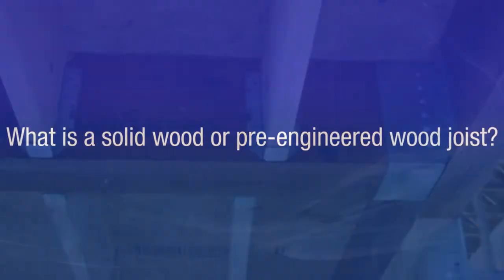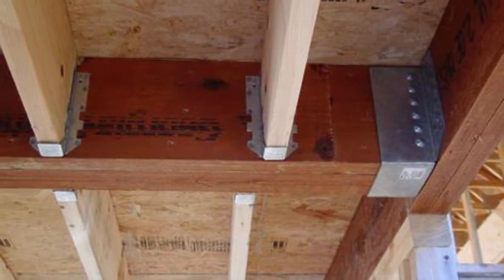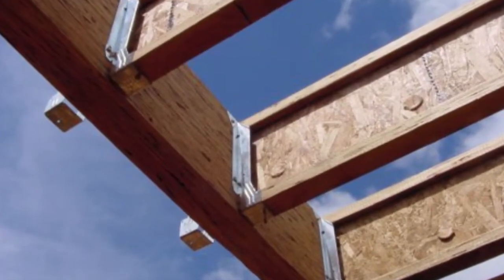A solid wood or pre-engineered wood joist is described as a dimensional 2 by 12 section of lumber or an I-beam joist, and is used in residential home or building construction.